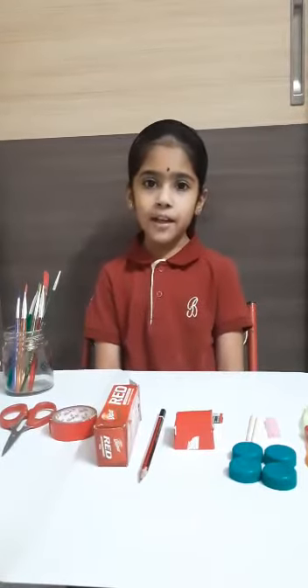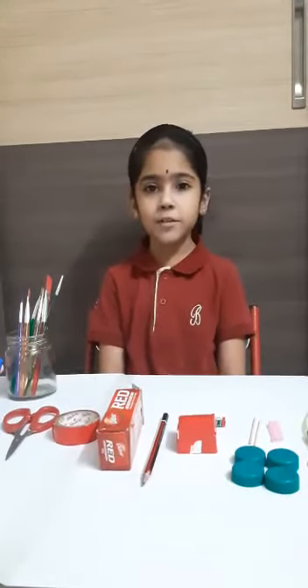Today, we are going to make a very fascinating toy called Balloon Race Car. Apart from fun, there is an interesting fact that I will be sharing towards the end.